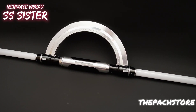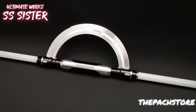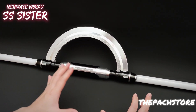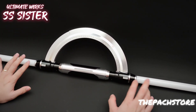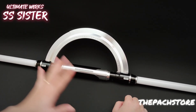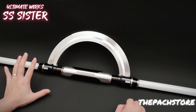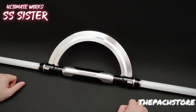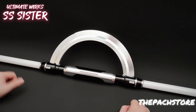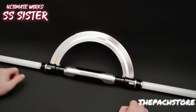Hey guys, this is Aaron from The Pach Store, and today we have the Ultima Works SS Sister. This hilt has been on hold for a couple of months now. I'm glad it's finally out — you can pre-order it for a March to April release. We release it as soon as we can, but there are a couple of QC checks to go through. Let me introduce you to what this Ultima Works Sister saber can do.